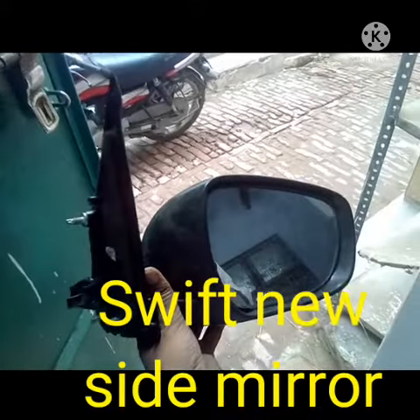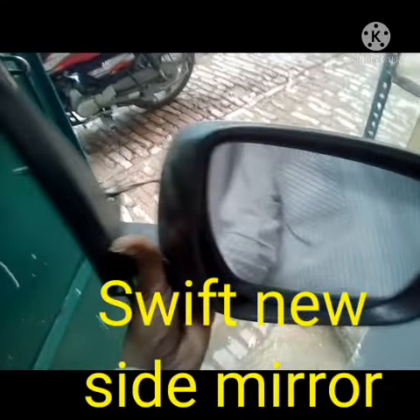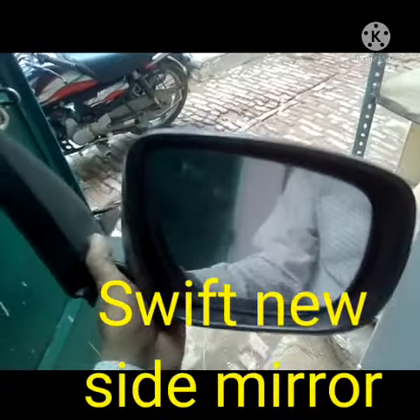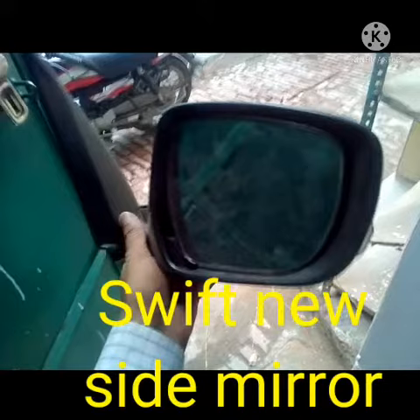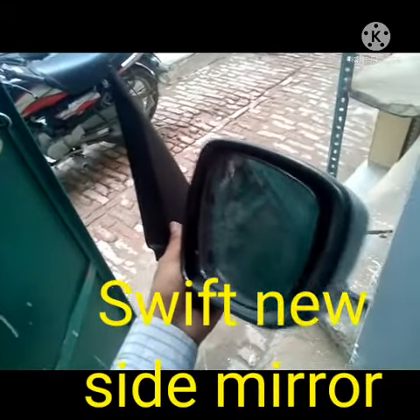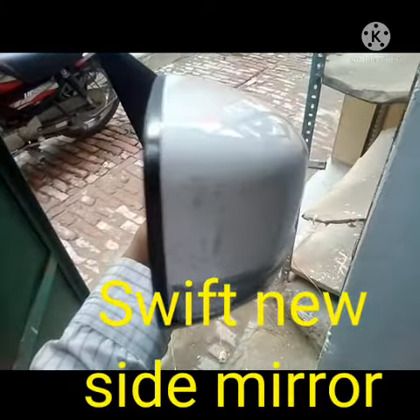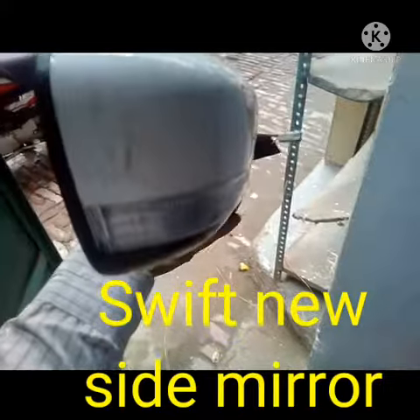Hi friends, today I will discuss the side mirror of the Swift new model Vakil. I will show you the front side of the side mirror, and I will also show you how to rotate the side mirror, as it is a rotation type.